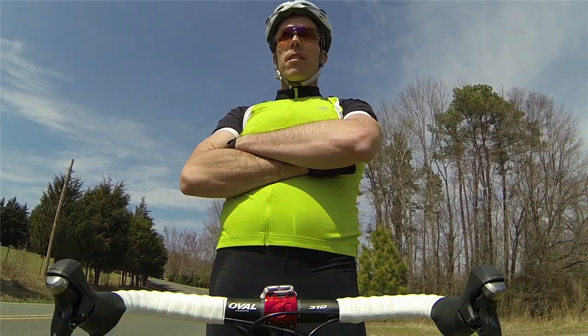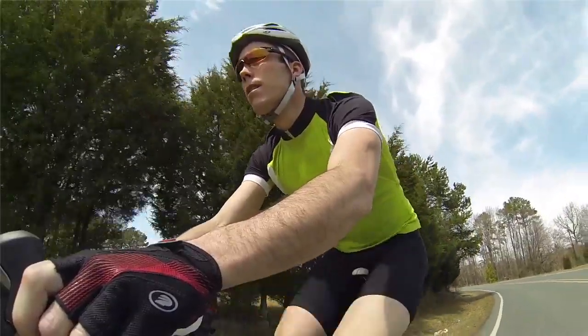Hey everybody, it's Zach from Performance and this is the brand new Elite Short Sleeve Jersey. Now this is a great new jersey — it falls right in between our club level and our ultra level jersey, so it's a great bang for the buck, great price point, and has a ton of features packed into it.